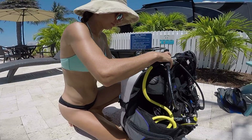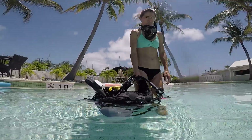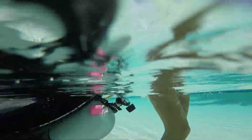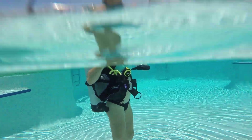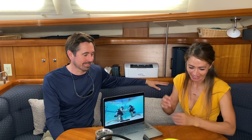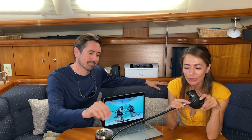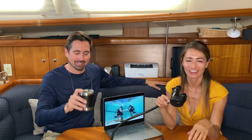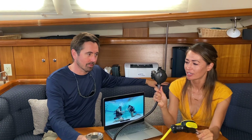Now that we're in the water we're going to start going through skills. Skills are what you learn in the pool and you demonstrate in your open water checkout dives. There are about 20 of them — they vary in complexity and difficulty level — but we're going to show you some of the core skills. The first one is regulator recovery. The regulator is the mouthpiece that you breathe in.